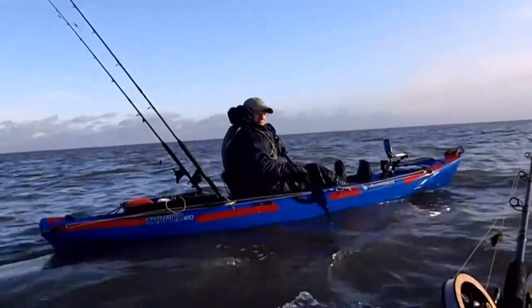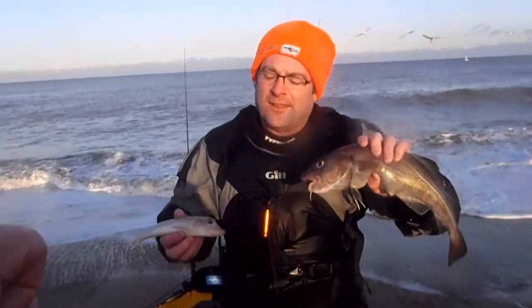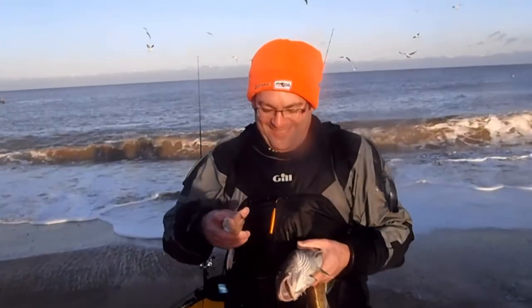You better hold that gurnard forward, it's a little bit on the tiny side. I think it's supposed to be about 3 foot.